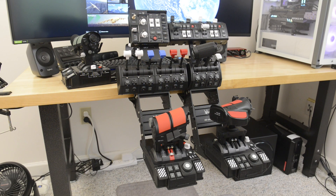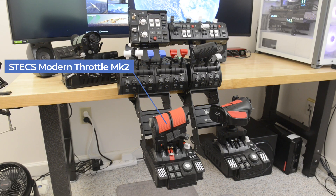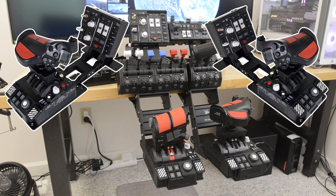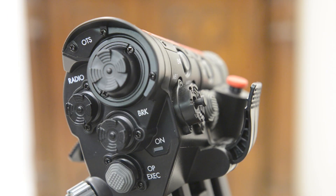All three current variants of the STEX are on display with some of my own additions. From left to right: the STEX Modern Throttle Grip MK1, the STEX Modern Throttle Grip MK2, and the STEX Space Throttle System. There's also a right-hand variant of the STEX available, but I don't have one yet. In addition to the main modules, the Modern Throttle Grip also has additional modules for the grip itself.